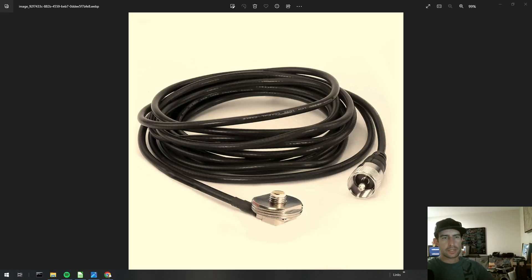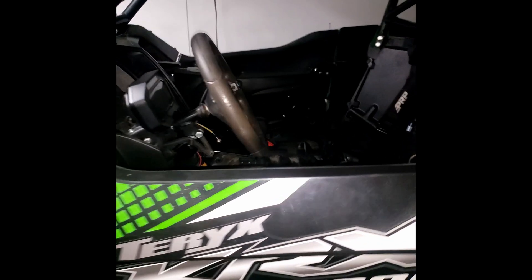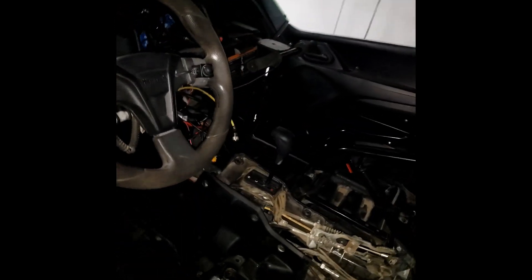Hey, I'm Steven from Rugged Routes and we are back with another quick tutorial. However, today we're not talking about Lowrance GPS units — we are talking about communication systems. You might wonder how we ended up talking about comms after all this GPS stuff — let me explain. I'll walk you through the car; we've got the KRX here.